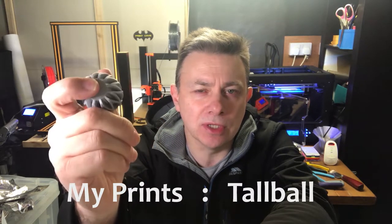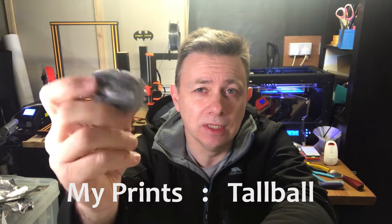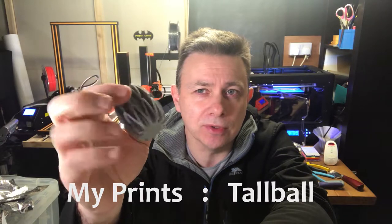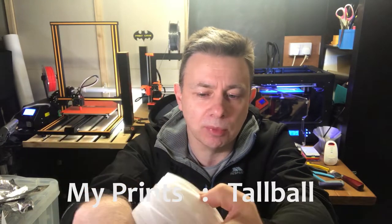I tend to use this in conjunction with my maker coin for prints, so that I can see the properties of the filament and how it looks from a color point of view. I quite like it, and I also like it from a decorative point of view.